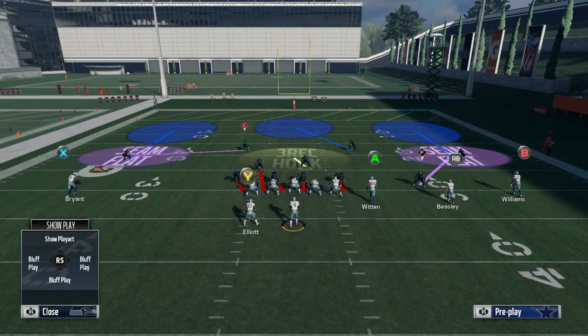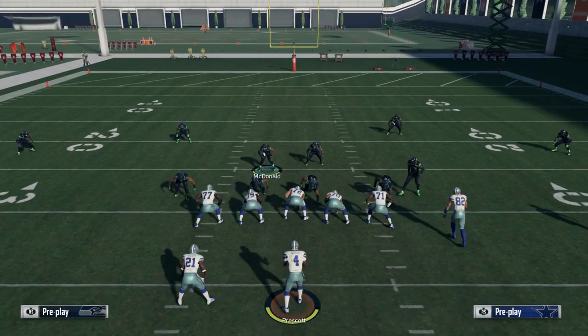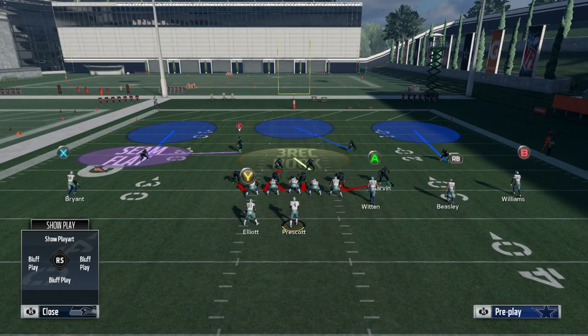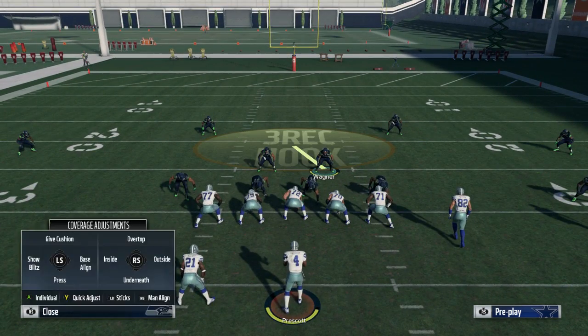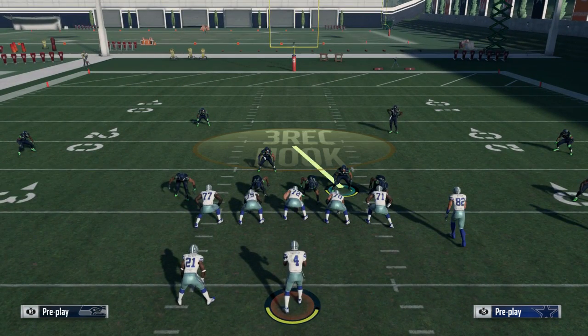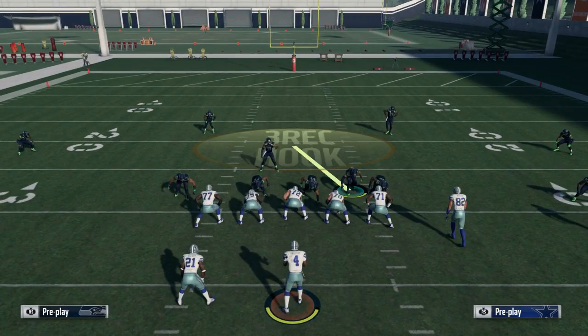You could do double edge too — let me show the double edge one. This is for third and long, third and fourth and long. You know how many times people get long yardage on you and you're like 'I got them,' they don't punt, and on fourth and 30 or fourth and 25 they're getting the first down? That's because they got way too much time. This right here is not gonna give them the time.